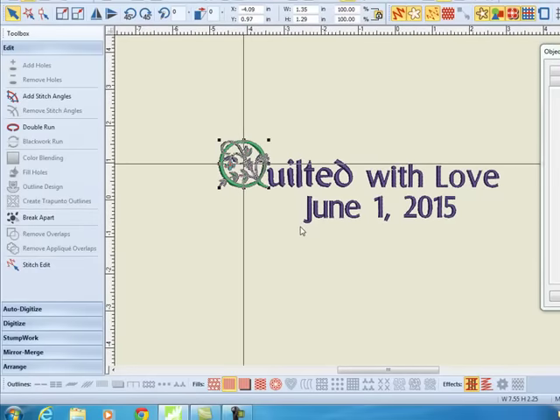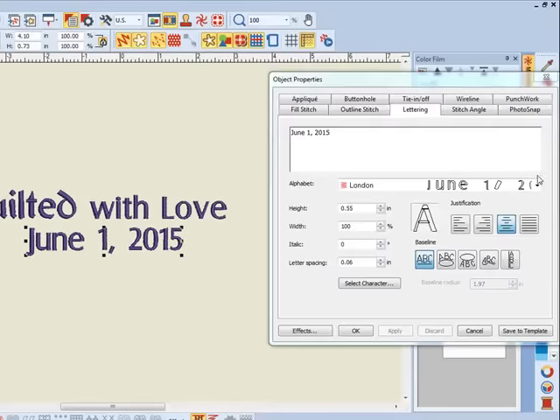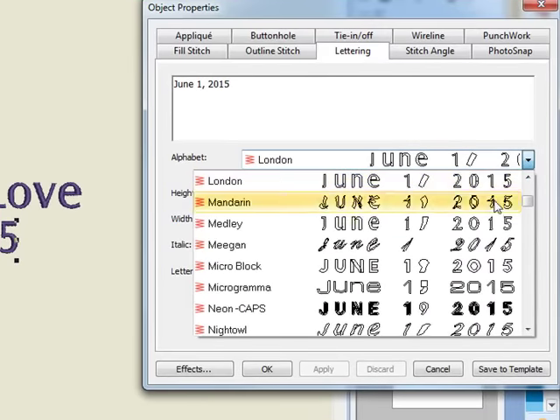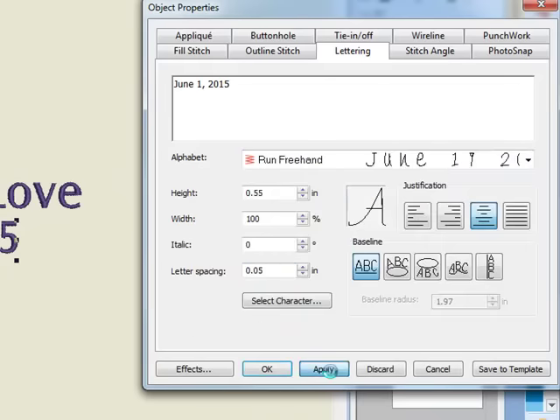Move with the arrow keys — that keeps all the lettering in plane. Now, if I want to change the style of the second line, I can also do that simply by drawing a bounding box around the lettering and then choose my style of lettering and apply the change. I can even change the size of this line.